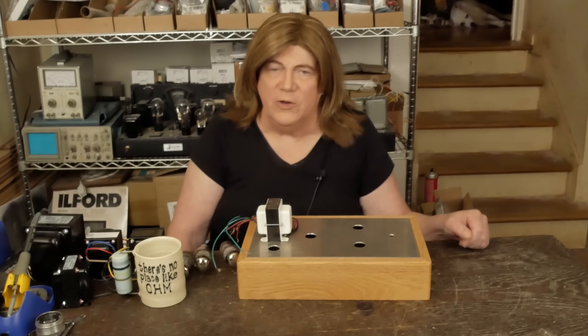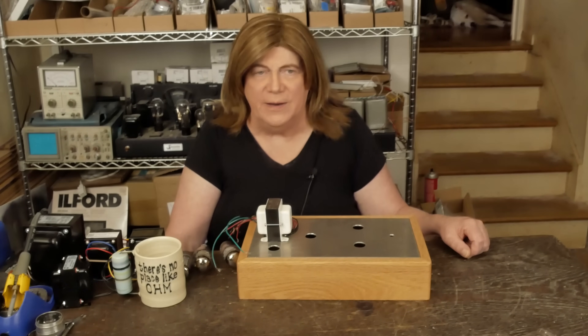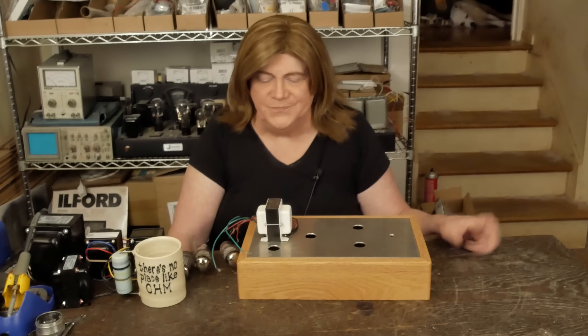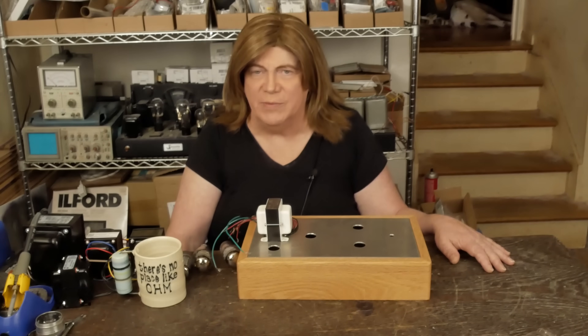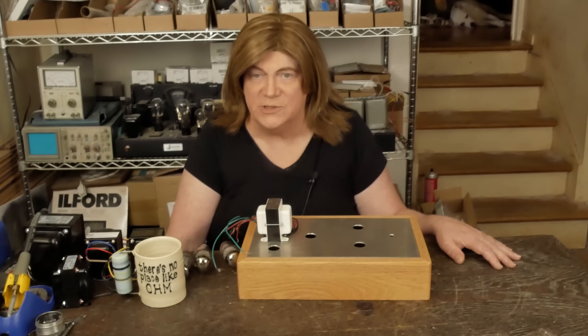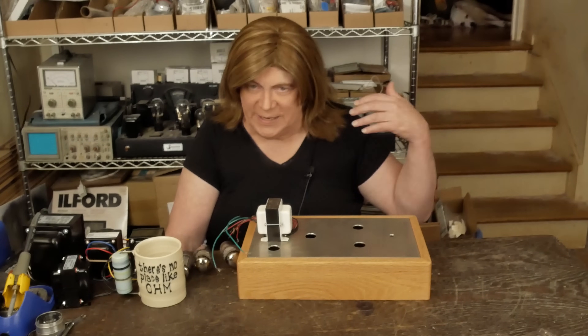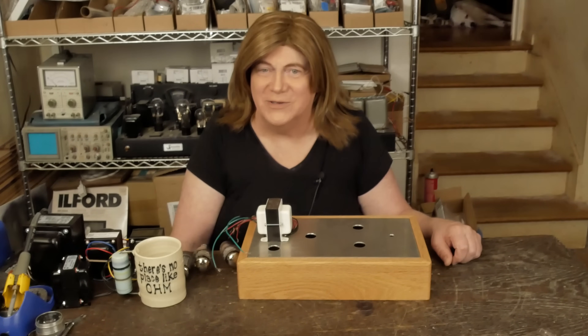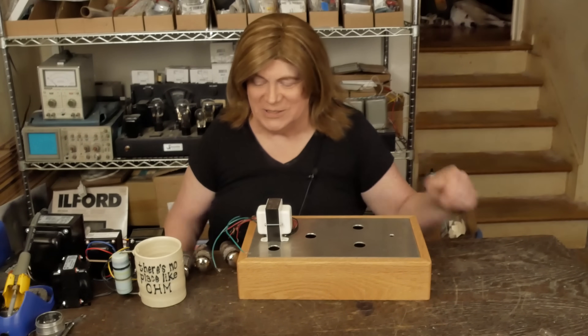Somebody emailed me looking for a preamp, and I only had one left — the one I was using with my KT120 monoblocks. I thought, hey, I'm supposed to be in business. I can't hang on to stuff even if it's my personal stuff, so I sold the last one I had, and now I don't have a preamp for my own amplifiers. But that's okay, I've got plenty of stuff to listen to.